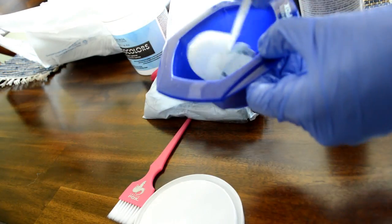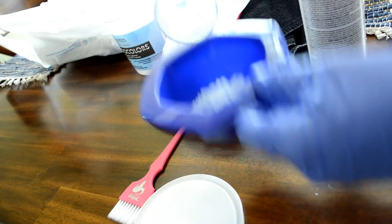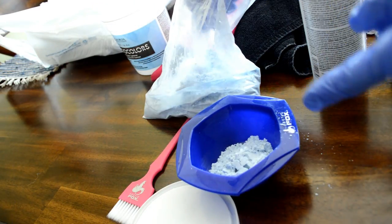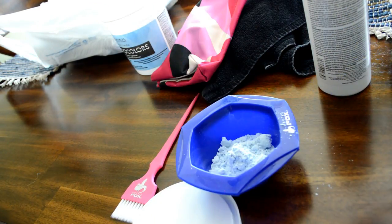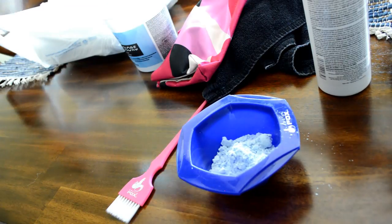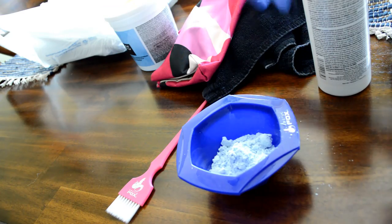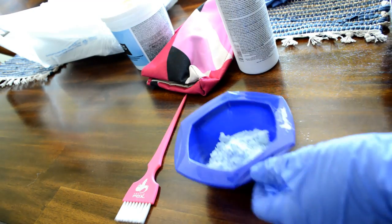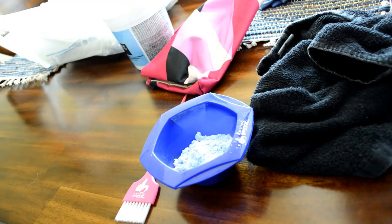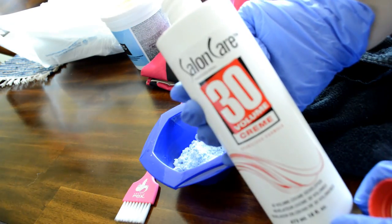I measure a one-to-two ratio — one part bleach, two parts developer. Without measuring you can just look at it because all I need is kind of a cake batter consistency. And if I'm doing balayage, which is like hair painting where placement is important, I put more bleach powder and less developer in. Today I'm using 30 vol.